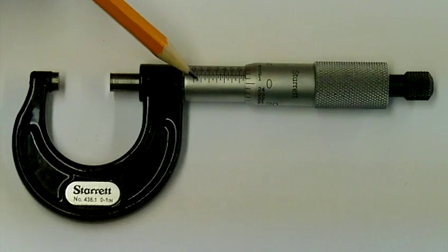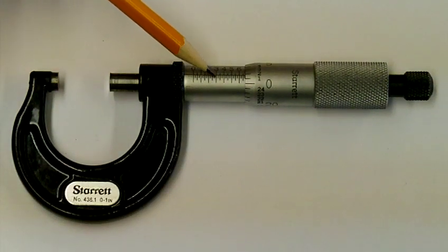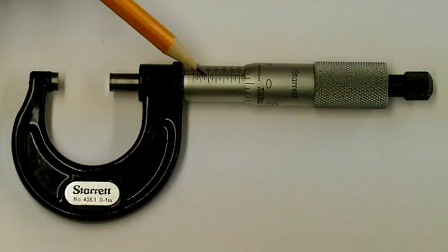You will notice on the sleeve there are numbered graduations and graduations that are not numbered — this is so we can take the reading for the measurement, which we'll look at in another video. This horizontal line running across the sleeve is called the datum line, and that is where the measurement is taken from.